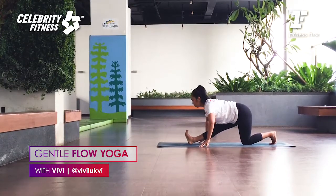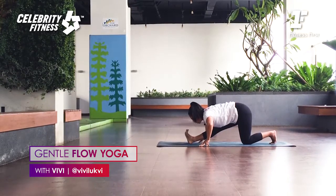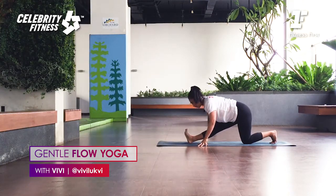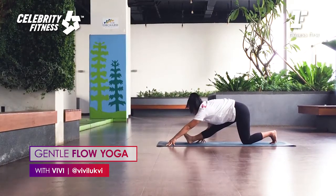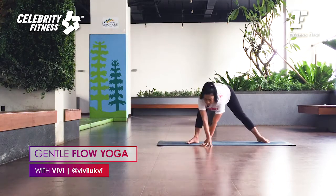Inhale. Exhale, bend the elbows. Chest comes down. The more you bring the toes in, the more intense the hamstring opening. If you feel your core activating, it will protect your lower back. If you're flexible, bring your arms further forward. Very good. Walk your hands back, everyone. Bend your front knee. Lift the back knee up.